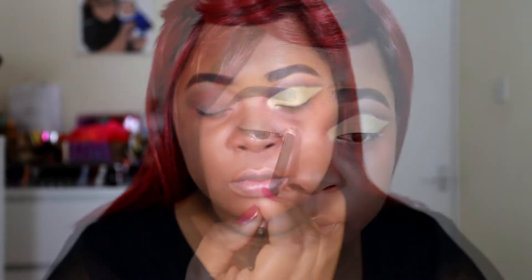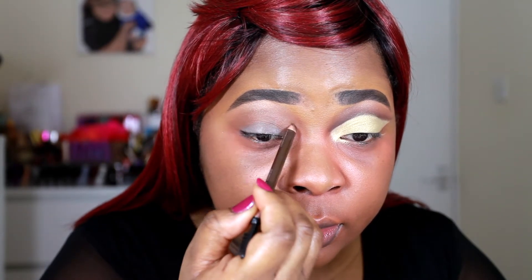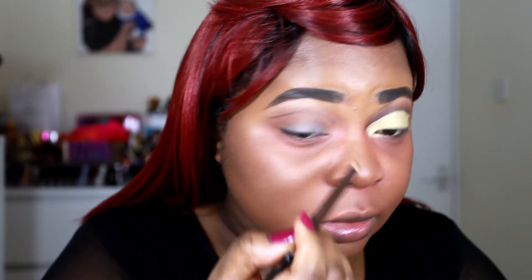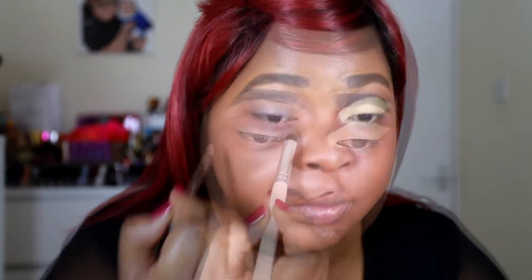Next I'm going in with Melt — I believe it's called Blur, but all the product information will be on my blog as always or in the description box. I'm using this in my crease as my transition color. It's such a gorgeous brown color and it just helps to diffuse the brow bone color a little bit.